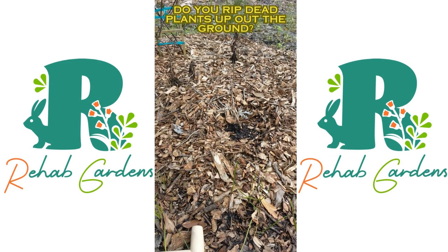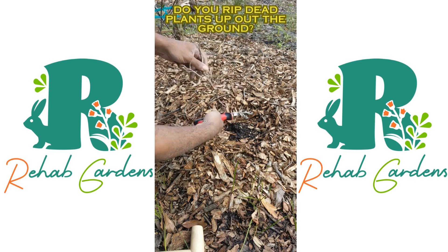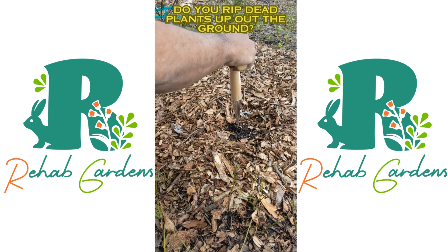I wanted to make this video for all my garden friends. So the plant has died from the freeze and you want to replace it with a new plant. What you don't want to do is rip this up by the roots — your roots have built a good chemistry with the soil down below. What you want to do is clip this top part off and take a tool.